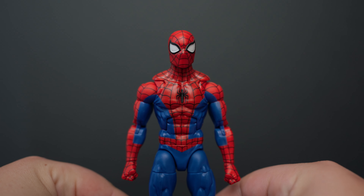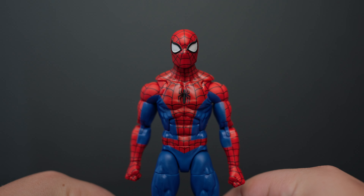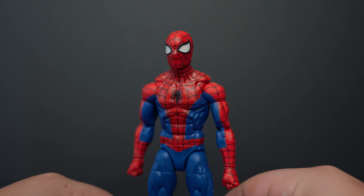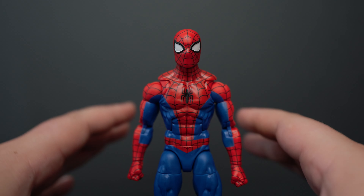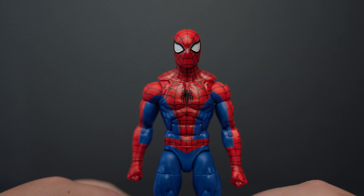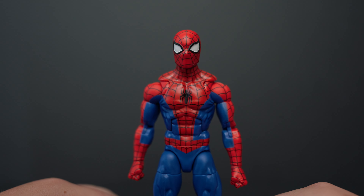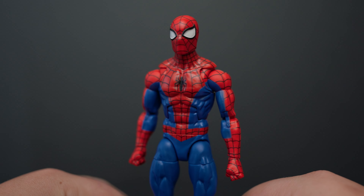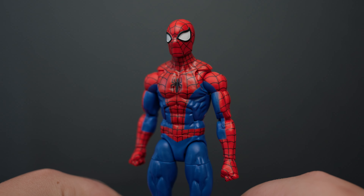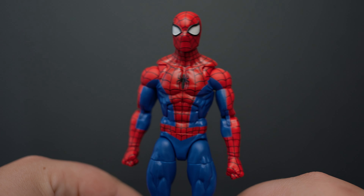Having a look at Spidey here, I think they absolutely killed the head sculpt. This head sculpt is way, way better than the previous animated Spider-Man head sculpt — that thing looked like a dolphin to me. I didn't like it. I might get that figure and get a custom head for that body because I prefer the blues on the older animated Spider-Man figure. But overall, this head sculpt is so much better, so that's a big plus for this figure.